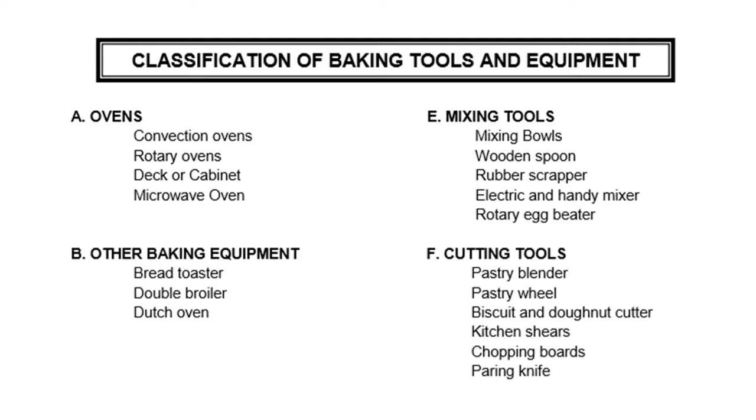Classification of baking tools and equipment. For ovens, we have convection ovens, rotary ovens, deck or covent ovens, and microwave ovens. Other baking equipment includes the bread toaster, the double broiler, and the Dutch oven. For mixing tools, we have mixing bowls, wooden spoon, rubber scraper, electric and handy mixer, and rotary egg beater. For cutting tools, we have pastry blender, pastry wheel, biscuit and donut cutter, kitchen shears, chopping boards, and paring knife.